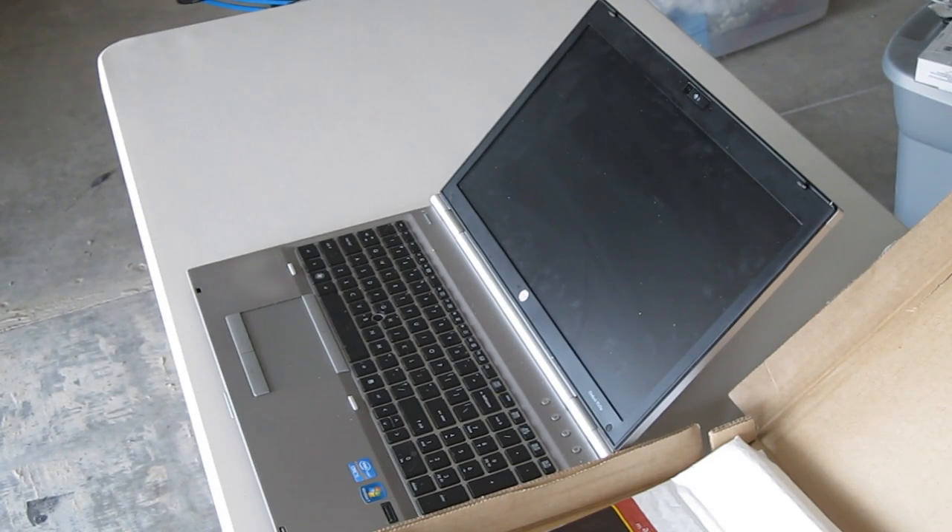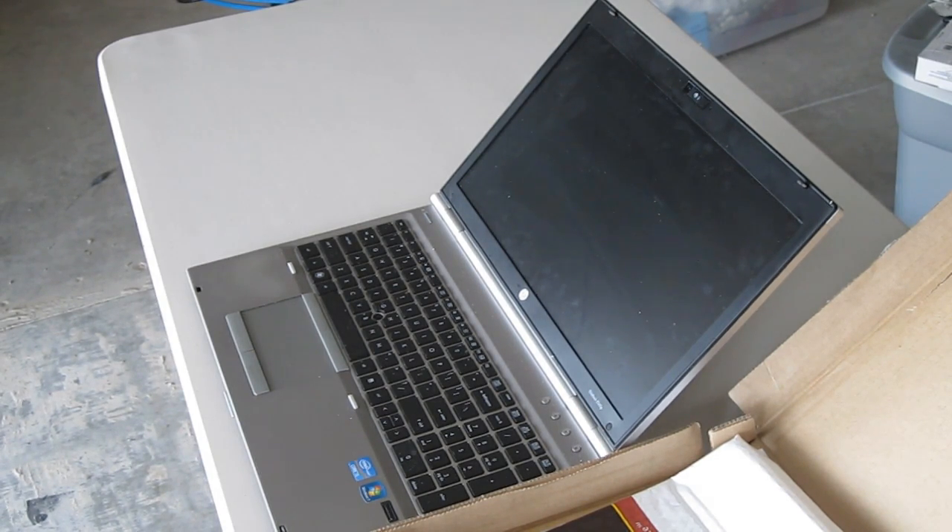I'll be replacing the LCD on a HP EliteBook 8560p. The model of the LCD I'm using is a B156HW01 version 4, 1080p panel.